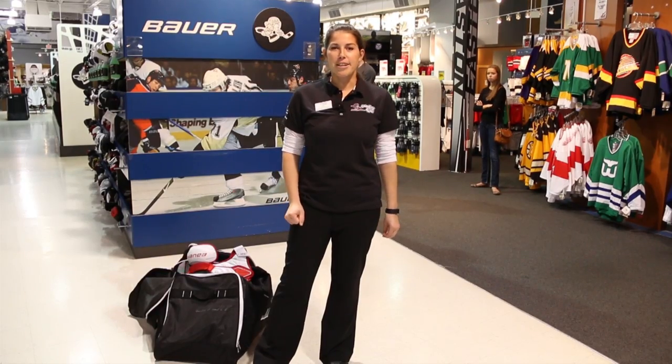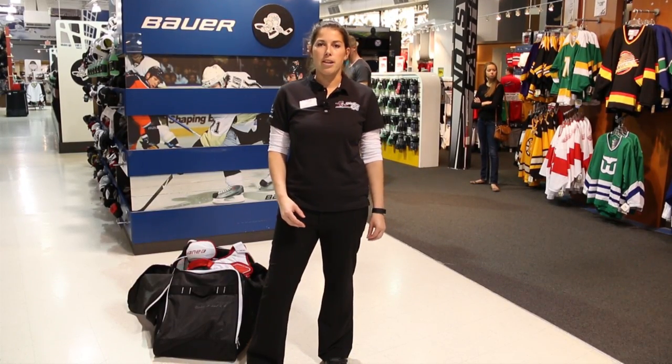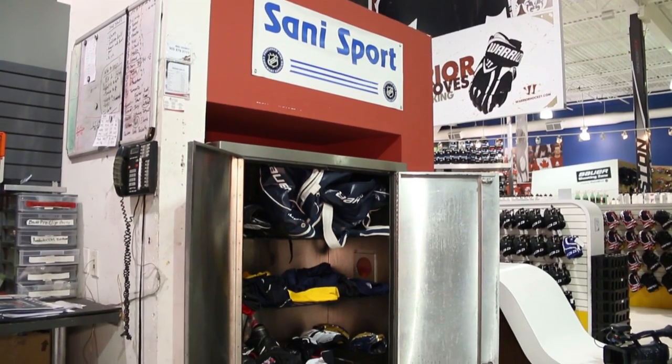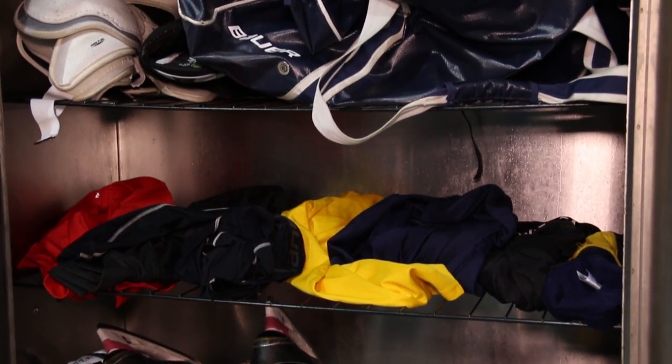If you're playing hockey two to three times a week, it's beneficial to thoroughly clean your equipment at least a couple of times a year. At Pro Hockey Life we have the Sani Sport cleaning system which sanitizes your equipment to break down bacteria and reduce those really smelly odors.